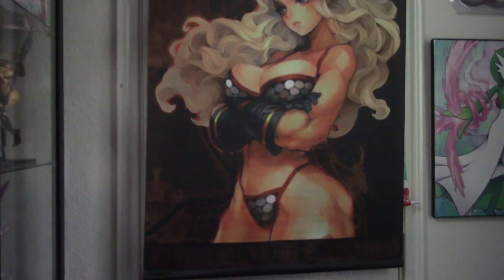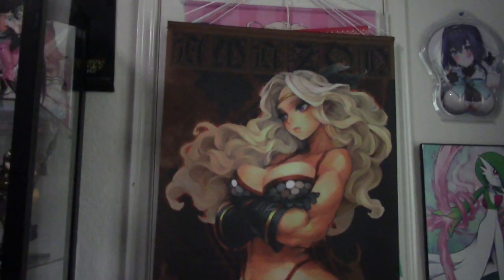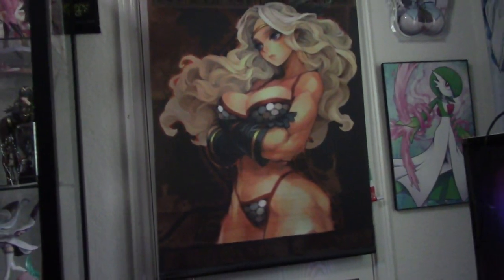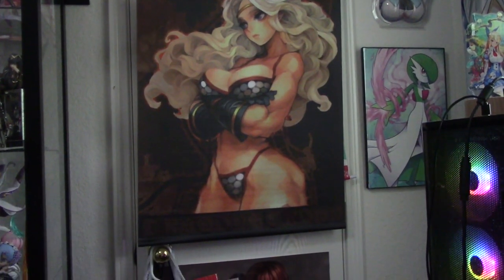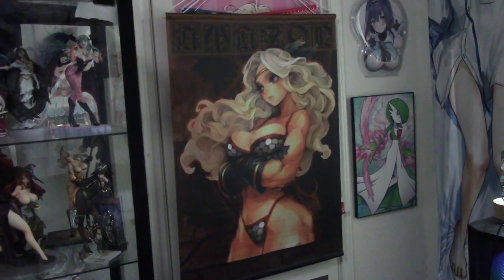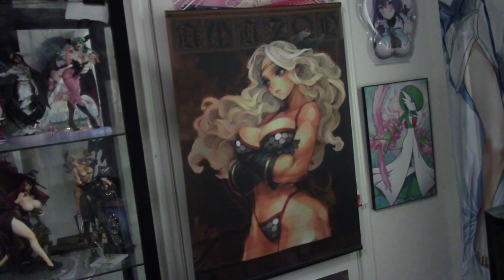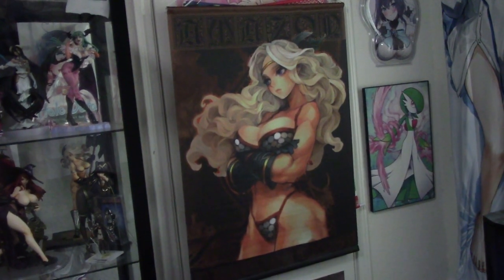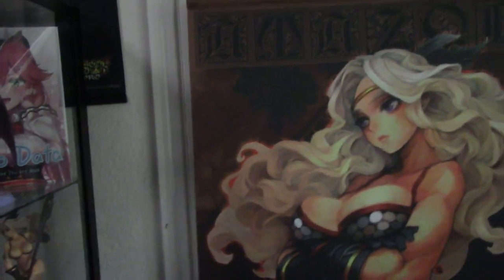And here is the Dragon's Crown Amazon character — her actual name is Amazon in the game. In this game all the characters are named after their classes basically. There it is! I won't get too close because again the video could get taken down — YouTube does not like Dragon's Crown characters or any characters with large booba.